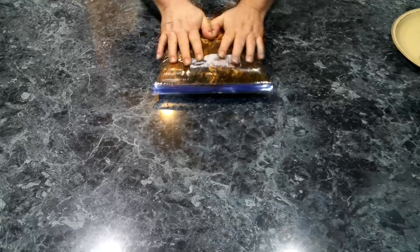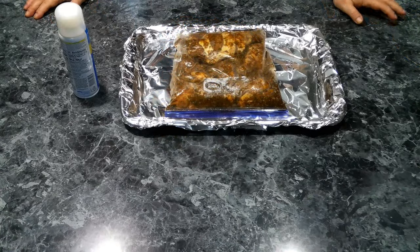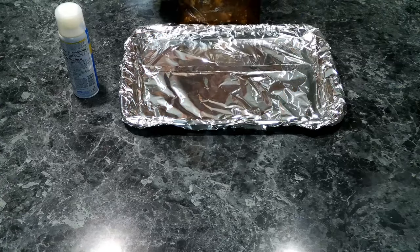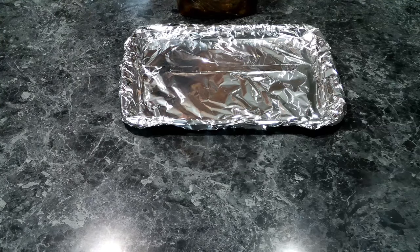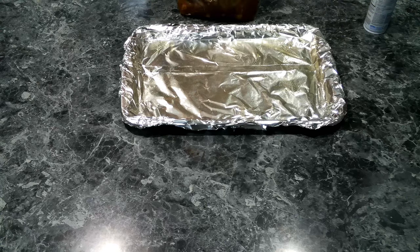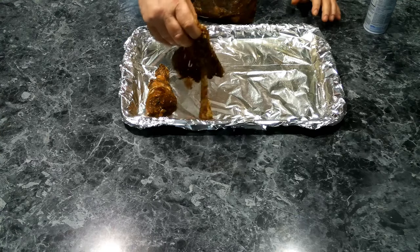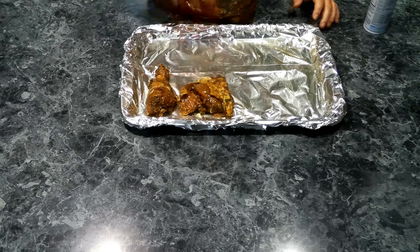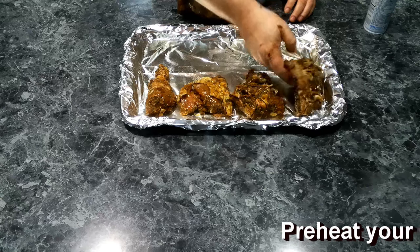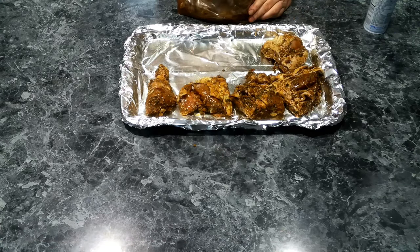We're going to throw this into the fridge for a minimum of three hours, up to 24. I've had my chicken marinating in my jerk rub overnight. Now we need to get this onto a foil-covered baking pan — spray some spray oil on the pan, shake off any extra marinade off the chicken, and once it's all in the tray, it goes into the oven and we cook it until it reaches an internal temperature of 165°F.